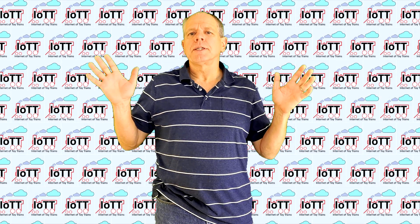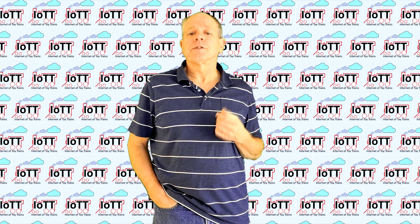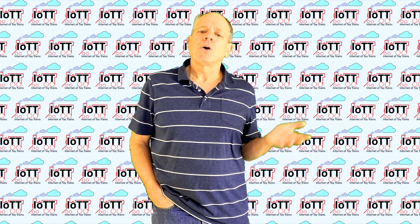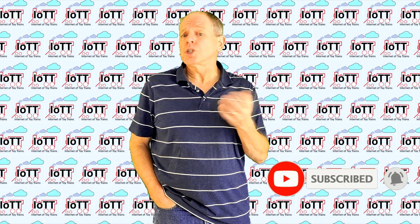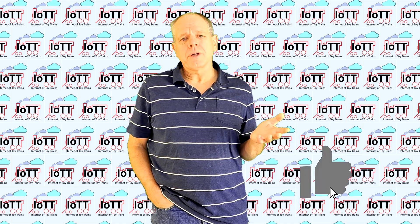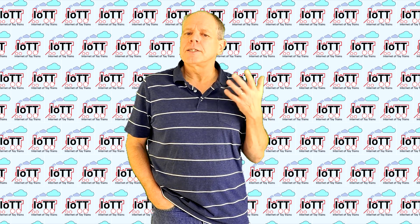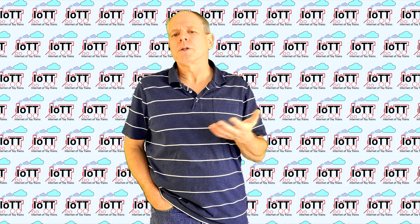And that's it for this video. I hope this information was useful or at least interesting, and you learned a few new things about how to make sure your trains keep running. If so, please subscribe to the channel, hit the bell icon to not miss any future videos, and click the like button below. Doing so keeps me motivated and helps promote this video and the IOTT channel in general, as it causes the YouTube algorithm to suggest IOTT videos to a broader audience. Thanks for watching and see you in the next video.